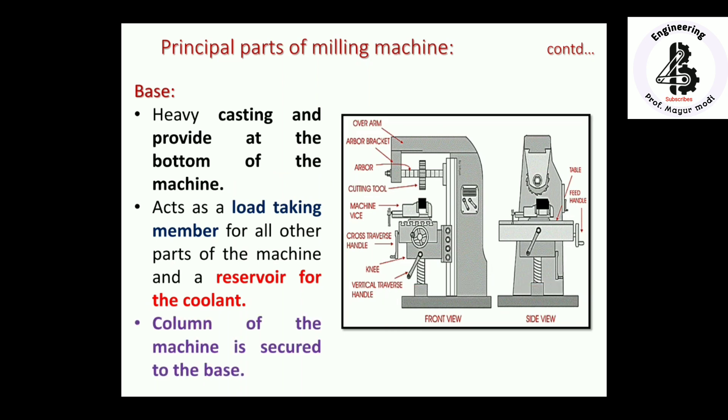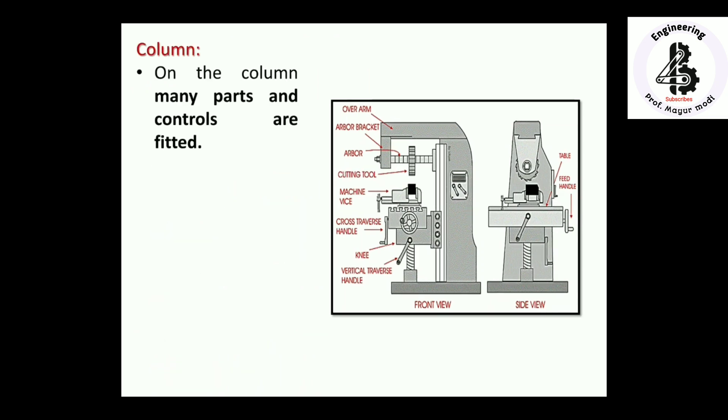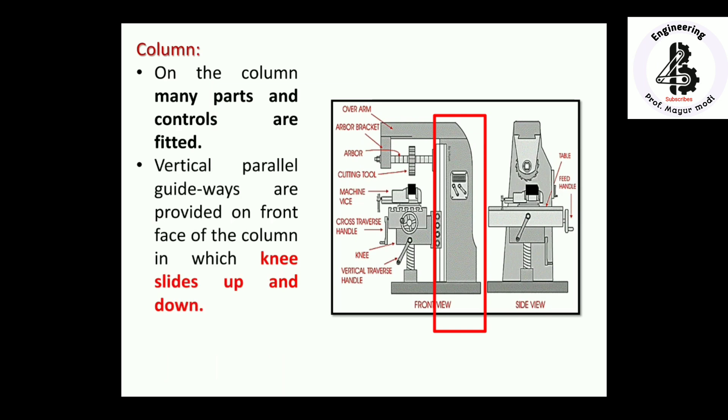The column of the machine is secured to the base. The column holds many parts and controls, so you can easily control the machine during different operations with different cutters on different workpiece materials. Vertical parallel guideways are provided on the front face of the column in which the knee slides up and down.